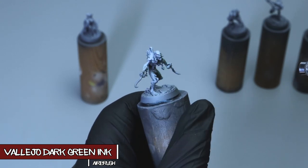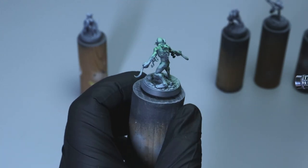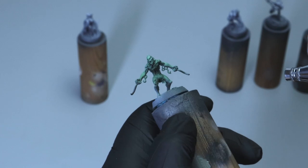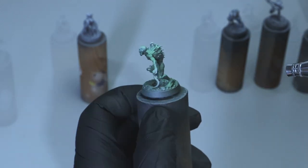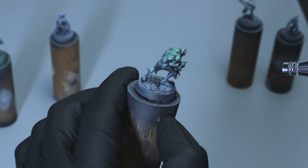I'm starting off with Vallejo's Dark Green Ink through an airbrush over a basic zenithal prime. Now if you don't have an airbrush, you could totally brush this on — just prime your model like you normally would and then do a dry brush of white or gray over top. You'll get the same sort of effect. I'm just using an airbrush here for speed and because it gives me an even application.